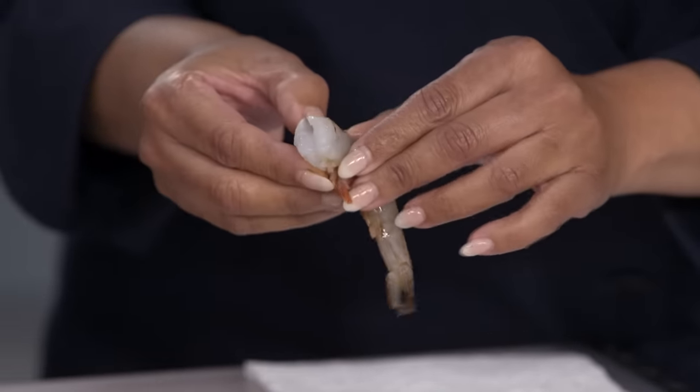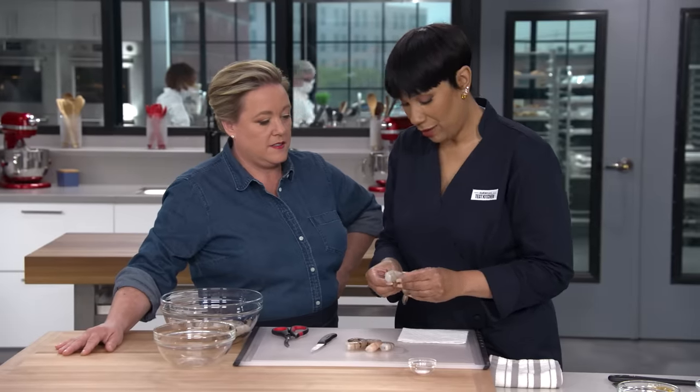I'm leaving the tail on. It gives you something to hang on to while you eat — you know I love to have a little handle on my food.